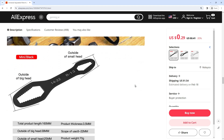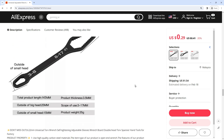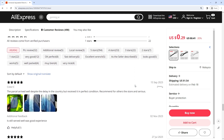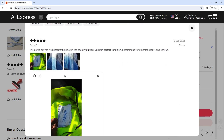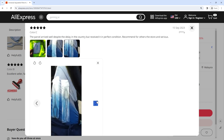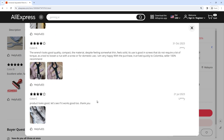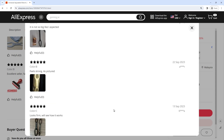This universality ensures that you have a single tool capable of handling various Torx applications. The wrench's adjustable design adds to its versatility, allowing users to customize the opening to match the specific Torx size required. This adjustability is complemented by an ergonomic design that prioritizes user comfort. The wrench is crafted with user-friendly handles. Constructed from high-quality materials, the wrench is designed to endure the demands of heavy-duty applications.